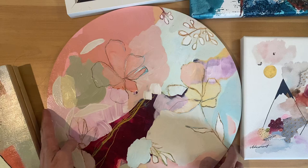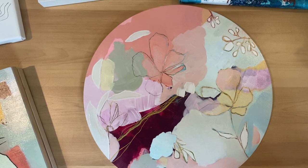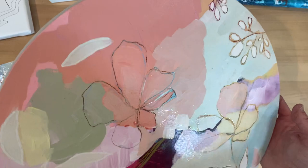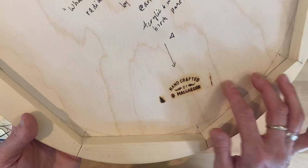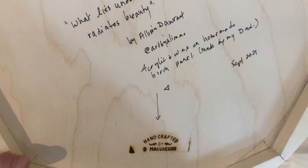I also was working a lot on round wood panels, so I'm going to adjust my camera angle so you can see this better. I'm using my old-school tripod, which I got from my dad. Still waiting to get new lighting, but fortunately the light is pretty good here in Calgary, Alberta, Canada. My dad put his handcrafted-by-D.-McGregor label on it, and I have my title: What Lies Underneath Radiates Beauty, by Alison Dorant, with my Instagram link, and it's noted as acrylic and wax on homemade birch panel made by my father, September 2021.